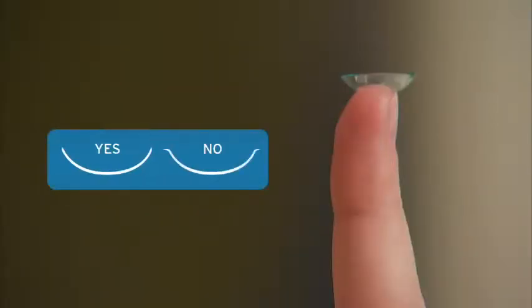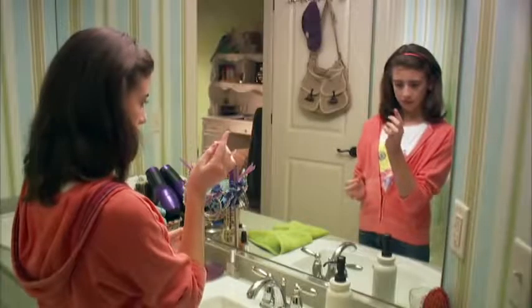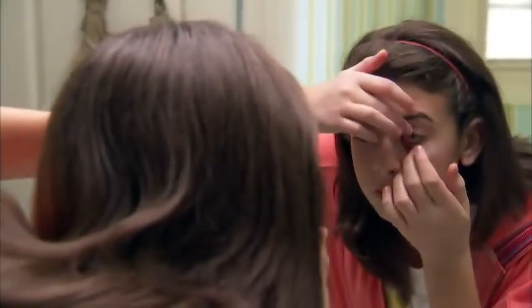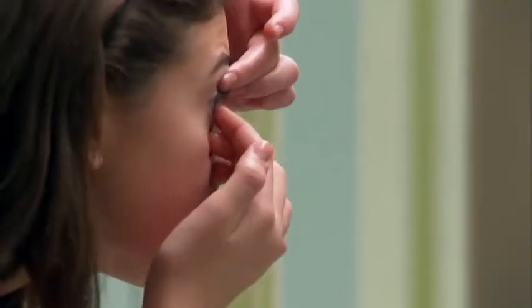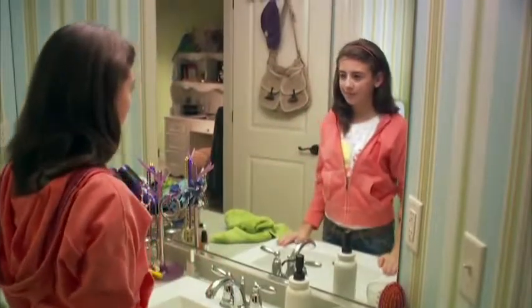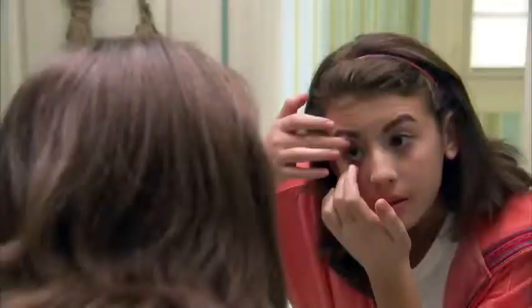Look at the lens to make sure the edge is facing up and doesn't curl out. You're now ready to insert your lenses — just think of it as putting the lens on your eye, not in it. Look straight ahead and pull down on the lower eyelid with the middle finger of your lens hand, then lift your upper lid with your other hand. Look up and gently place the lens on the white of your eye. Remove your finger and blink a few times to center the lens. Now do the same thing with your other eye — it's that easy.